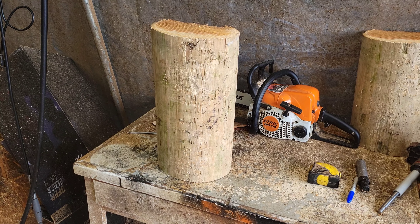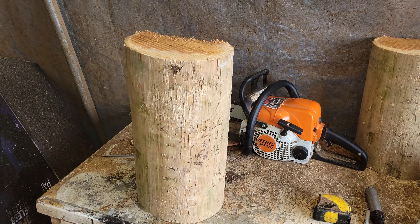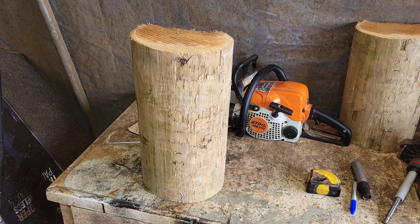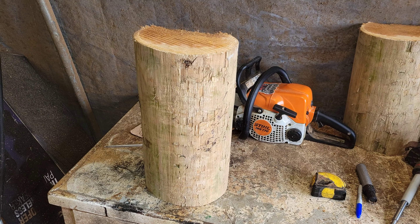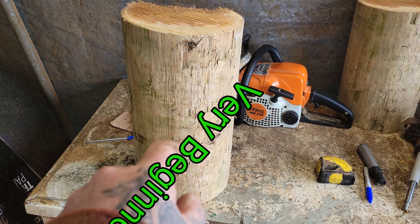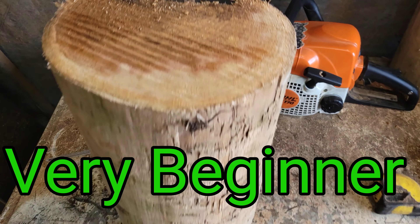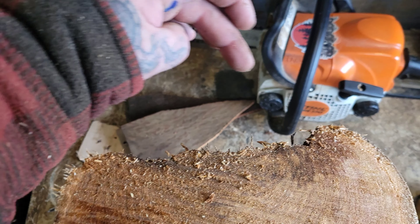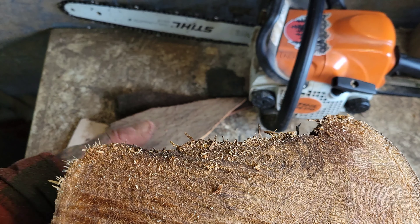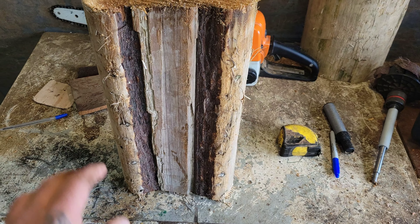So this is going to be our second birdhouse with a wood spirit on it. This one's going to have a flat back — it's going to be a lot more basic. It's going to have a flat back because you can hang it against a wall or hang it wherever you want. This piece is 14 inches tall, it's Western Red Cedar, and it's eight inches wide. It's already got a flat back. If your log normally went like this, you can just get an axe and cut it off, or if you have a saw, cut it straight back. This is a good log to start with for this birdhouse.